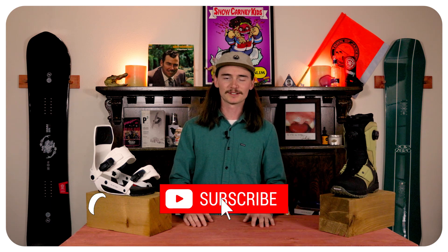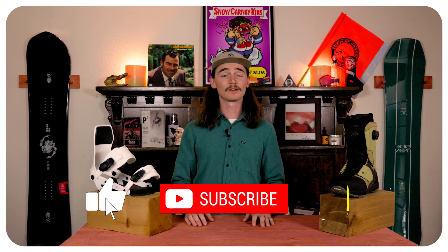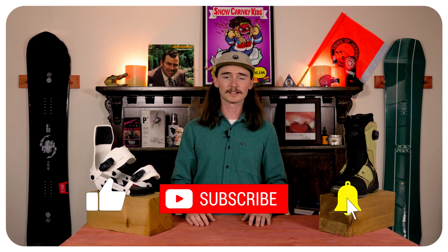Hello snowboarders of the internet. I am your host TC and this is Top Fives — the only weekly Top 5 show on snowboarding that you come to watch to see which board your kid is going to grease that handrail with this year. On today's Top 5 we're going to be talking about the Top 5 youth park boards for the 23-24 season.